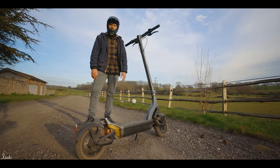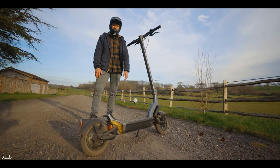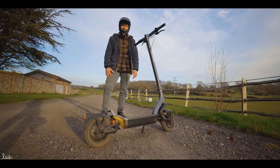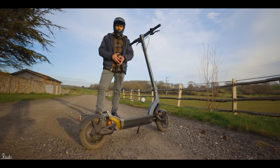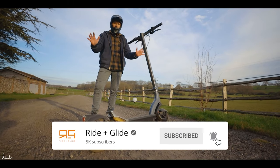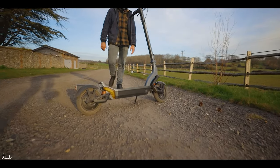If you want any more information on this or any of the other products we sell or review, give us a call, use live chat, send us an email, or go to the website at rideandglide.co.uk. Please like the video, ask a question in the comments below, subscribe to the channel — we're always putting out content. Thank you for watching and we'll see you next time.